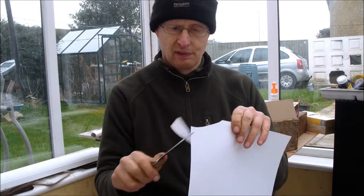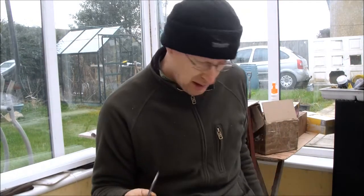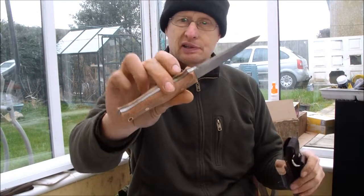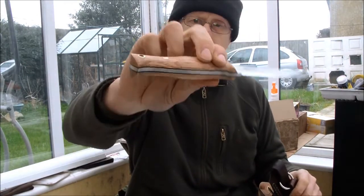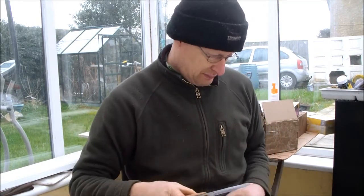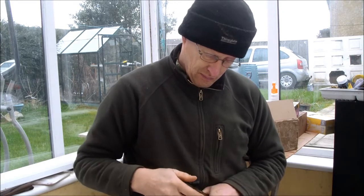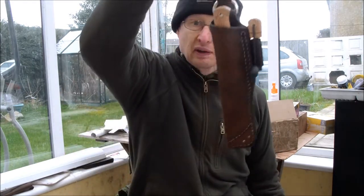And as with all my knives — razor sharp. So that's your knife, Odd. Left-hand sheath.